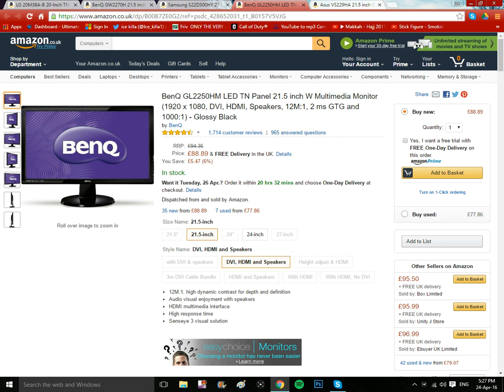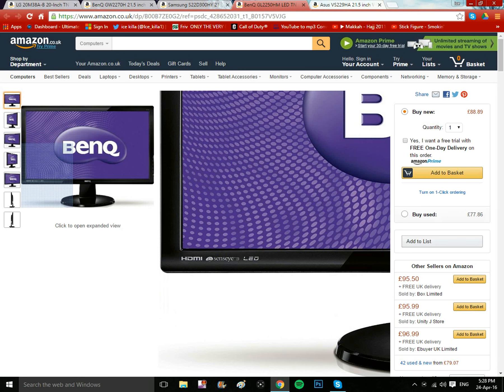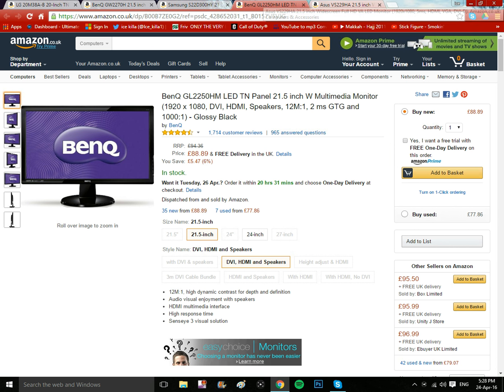The next one is also BenQ but a different model — the GL2250HM. This is a 21.5 inch multimedia monitor with best quality graphics. It's similar to the other one, but you also get a D-Sub port and the power button on the side.